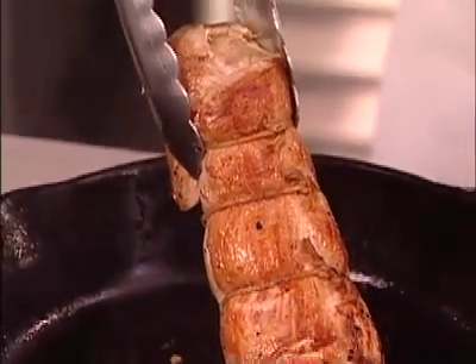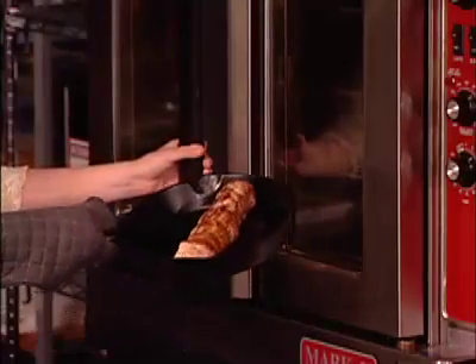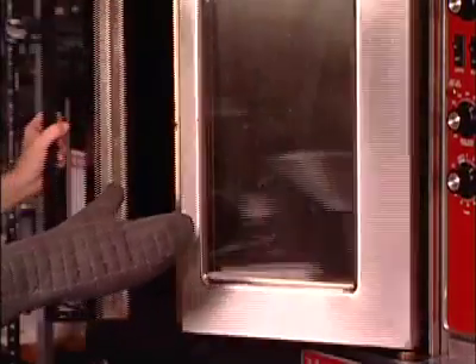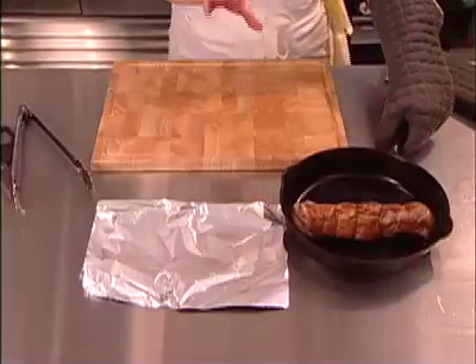Now we finish cooking the pork in the oven — it's not cooked through yet, all we did was sear it. We finish by roasting it in a very hot oven preheated to about 425 to 450 degrees. In goes the pork.